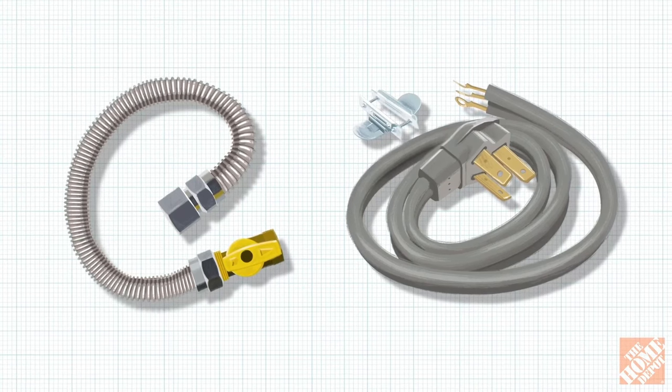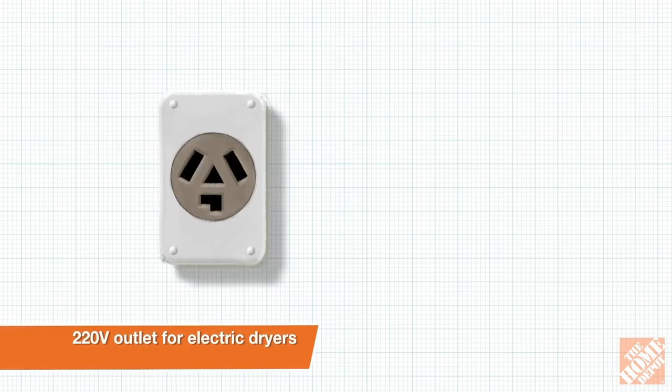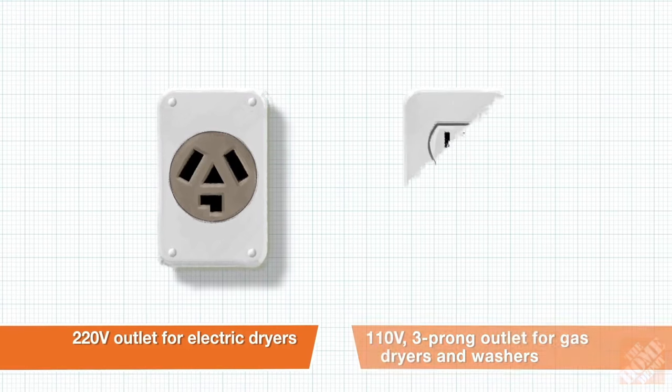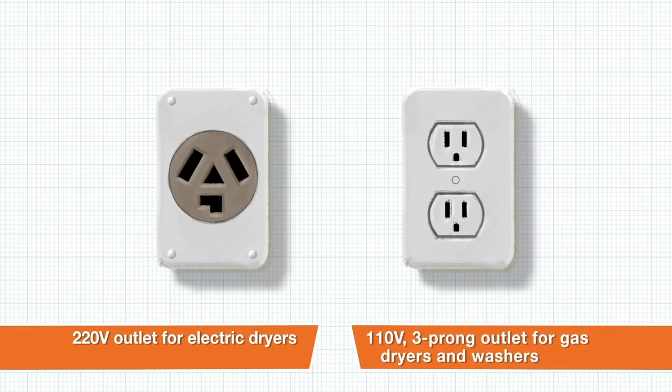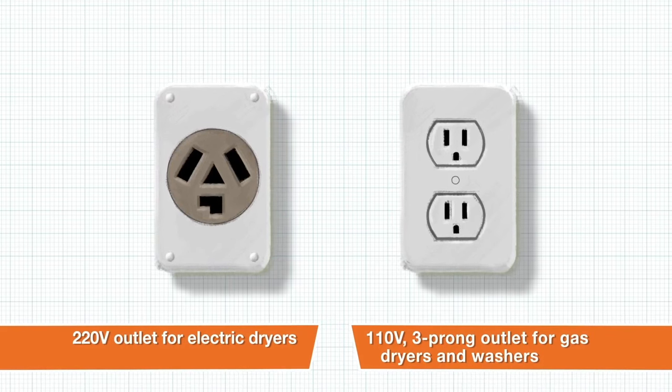The Home Depot cannot use existing connection parts for new appliance hookups. You must have a 220-volt outlet for electrical model dryers and a 110-volt three-prong electrical outlet for gas model dryers and washers. Dryers will not be hardwired.